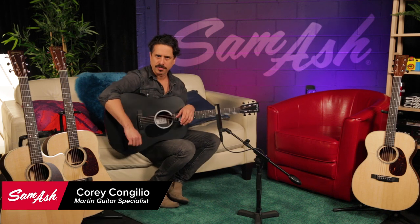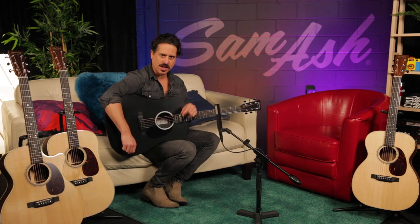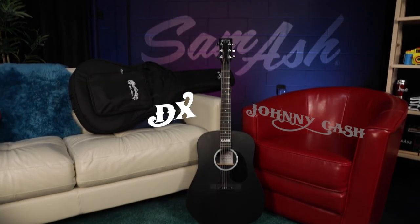Hey, what's up? I'm Corey Congilio here for Martin Guitar today at Sam Ash Music, talking about a fun guitar — the DX Johnny Cash.